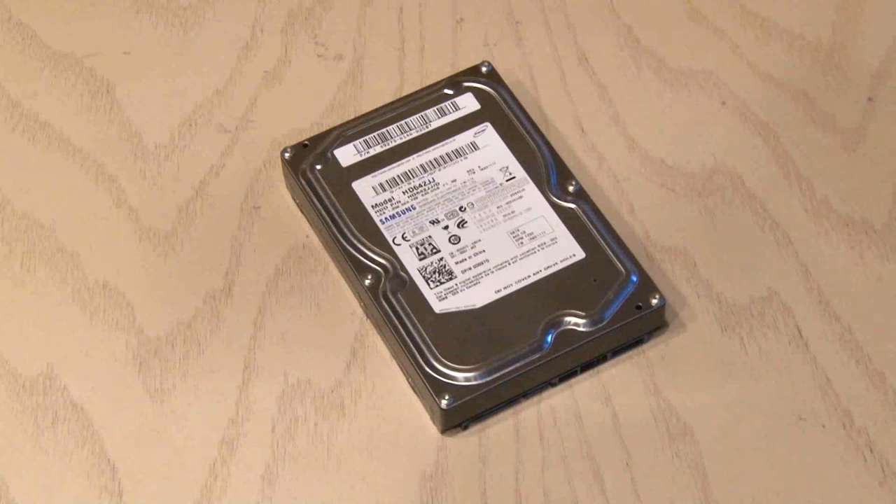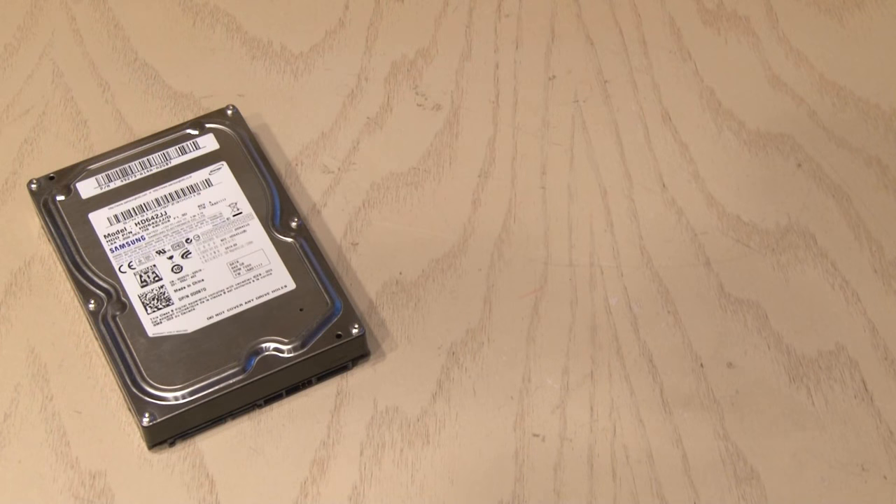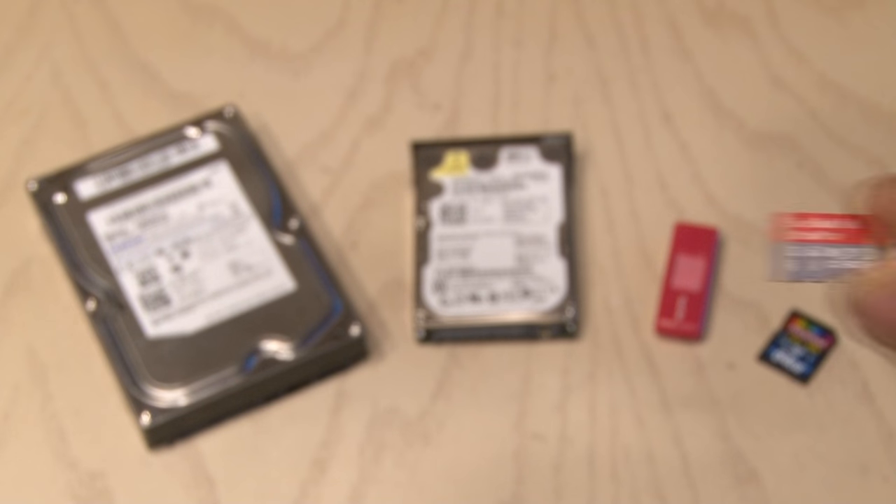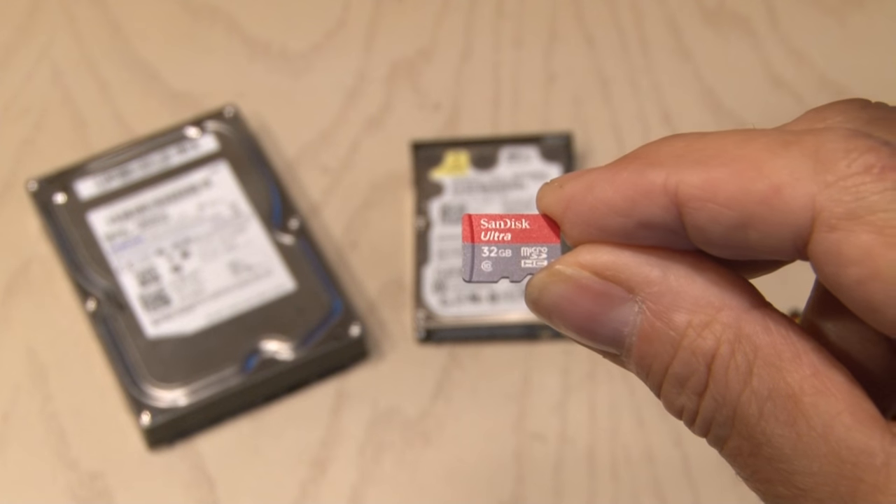I remember my first computer. It had an enormous 20 megabyte hard drive. Now storage devices can hold thousands of times more memory while getting smaller, like this tiny micro SD card.